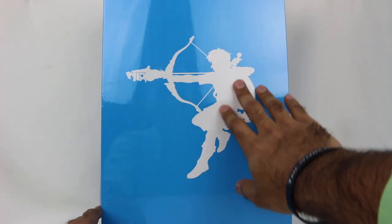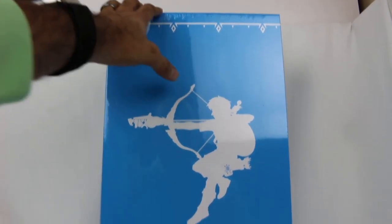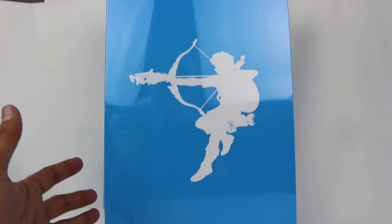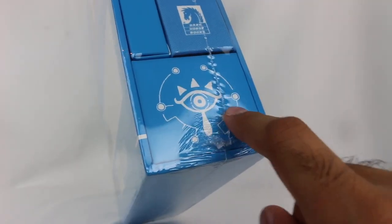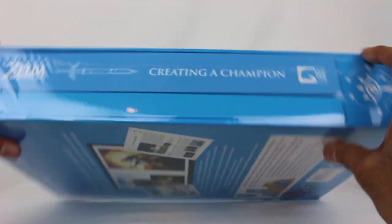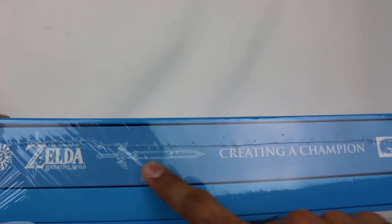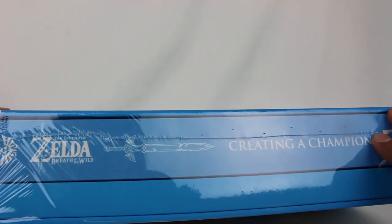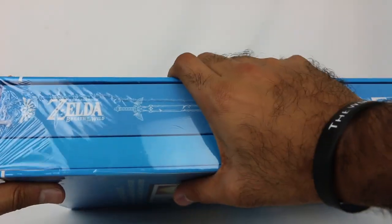I love that silhouette of Link right there, and that just looks so, so nice. It is also much taller as well, because there's other contents included in here which we'll take a look at. There's nothing on the sides of the box except here, which is where the actual book comes out of. There's the little Sheikah symbol right there, and then 'Creating a Champion.' The book itself is actually different — it's blue, just like the actual packaging. So it's all blue styled — that's very interesting.